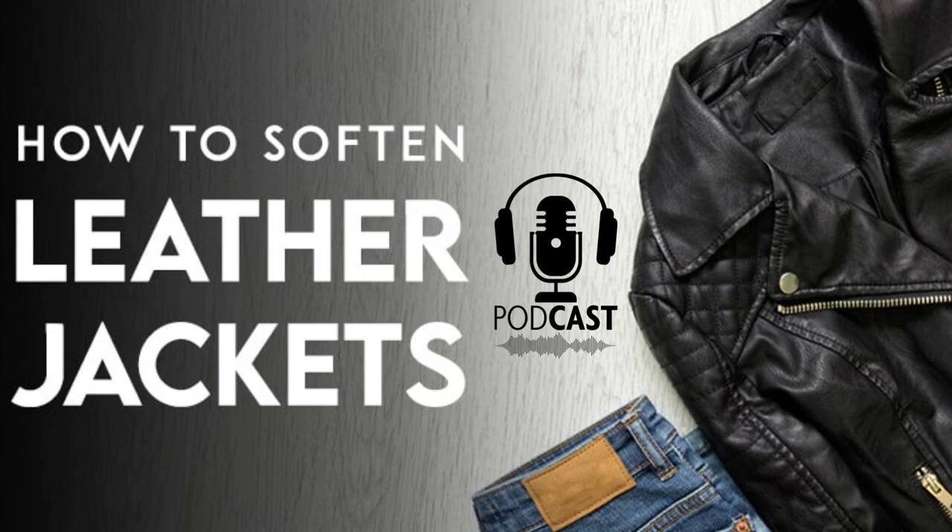Thirdly, wet your jacket to soften it. This might sound weird, but water actually helps soften leather. If you have to go out and it's raining lightly, wear your jacket and let it get wet. If you live in a dry area or just don't feel like walking around in the rain, you could get similar results with a spritz bottle. Lightly spray the jacket to moisten it. The leather will soften and contour to your body better.